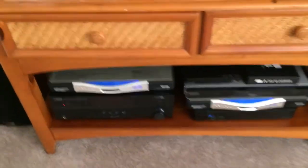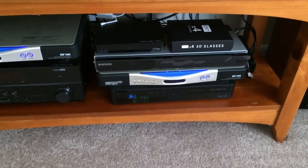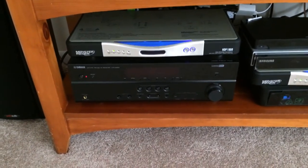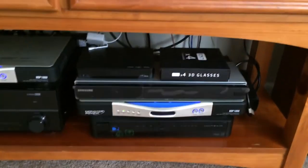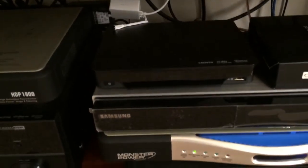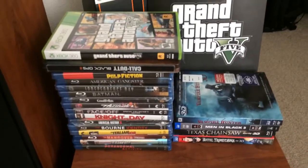Coming down here you can see I've got two Monster HDP 1800 — these are actually power conditioners. You want to run clean power if you care about your components. We've got a Yamaha receiver down there — that's the Yamaha HTR 5063, it's 3D and 4K available. We've got the DirecTV, the Samsung 3D Blu-ray player, some 3D glasses, and there's the WDTV Live. We've got a little powered subwoofer over here. Just a few of my movies — 3D movies, Grand Theft Auto V, and looks like a Black Ops Hardened Edition back there.